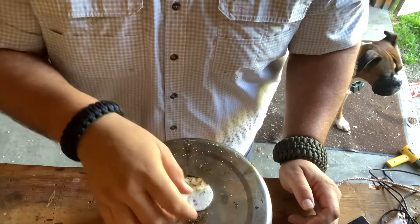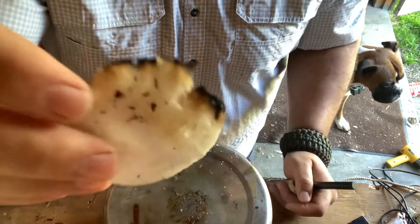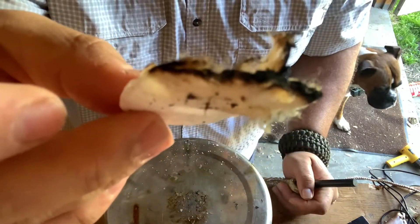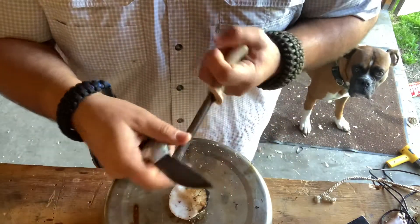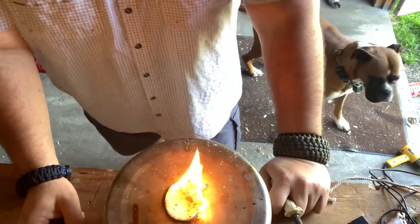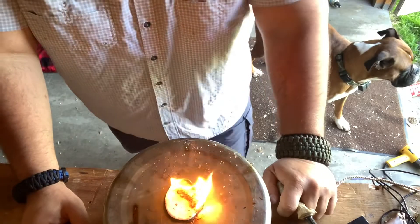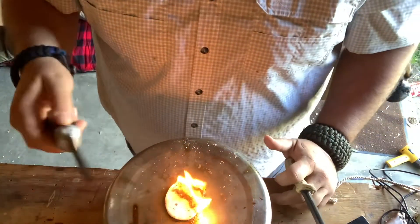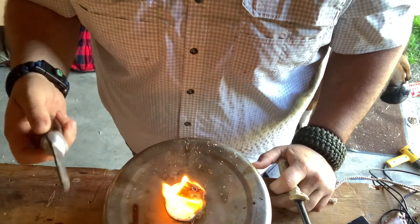I want to show you something. After even putting this out, now you have charred material on it. That charred material is going to take a spark a whole lot quicker than just regular fluffed-up material. Look at that — I'm not going to lie, I was really happy that worked. The charred material takes a spark a whole lot quicker than just a little bit of fluff on it.